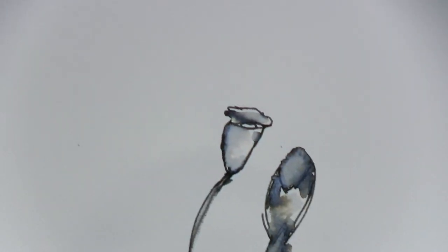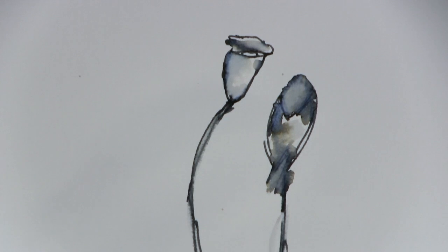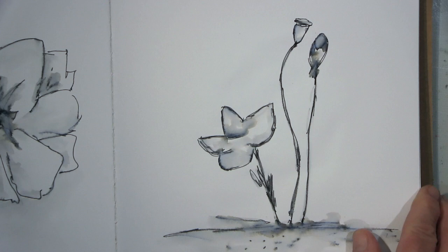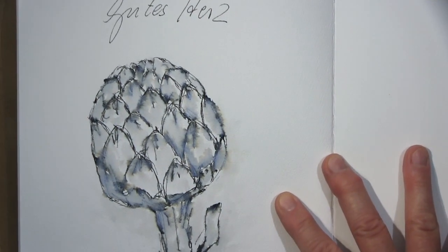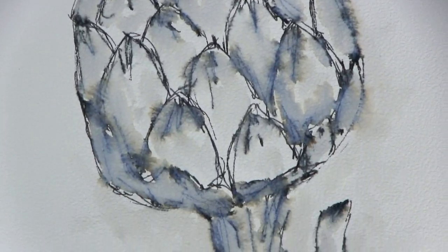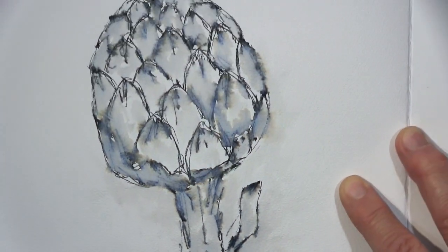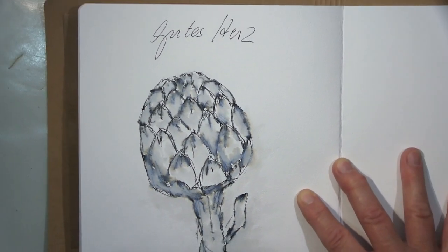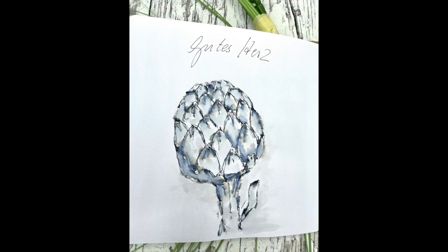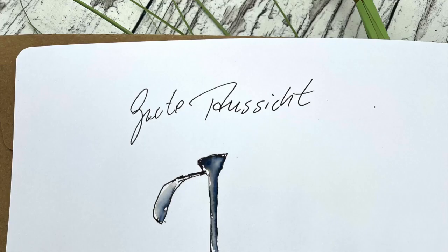Ich danke euch ganz ganz herzlich fürs Schauen. Ich hoffe es hat sich gelohnt — lasst mir einen Daumen hoch da und über einen Kommentar würde ich mich riesig freuen. Ich hoffe, euch ganz bald wieder mit meinem nächsten Projekt zu sehen. Bis dahin wünsche ich euch eine tolle Zeit, passt gut auf euch auf, bleibt gesund. Wir sind fast durch — vergesst niemals kreativ zu sein, das hilft enorm. Macht's gut, tschüssi!